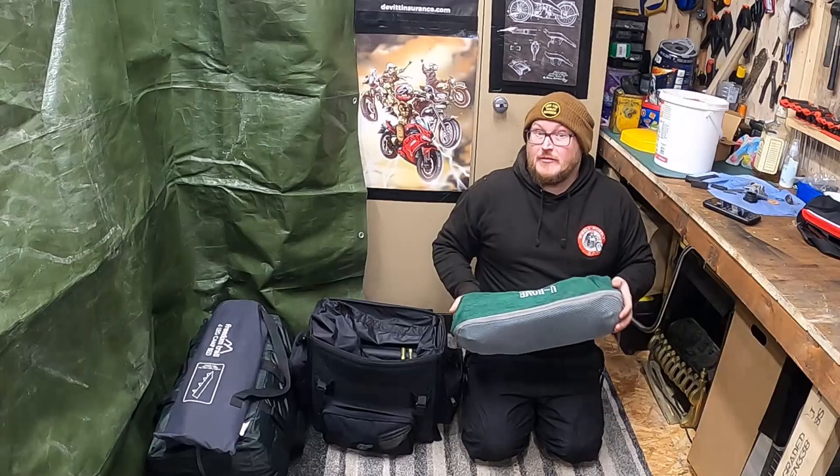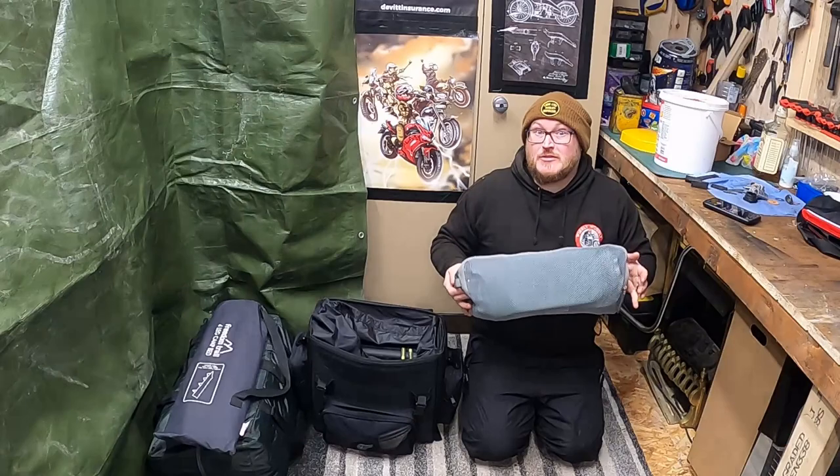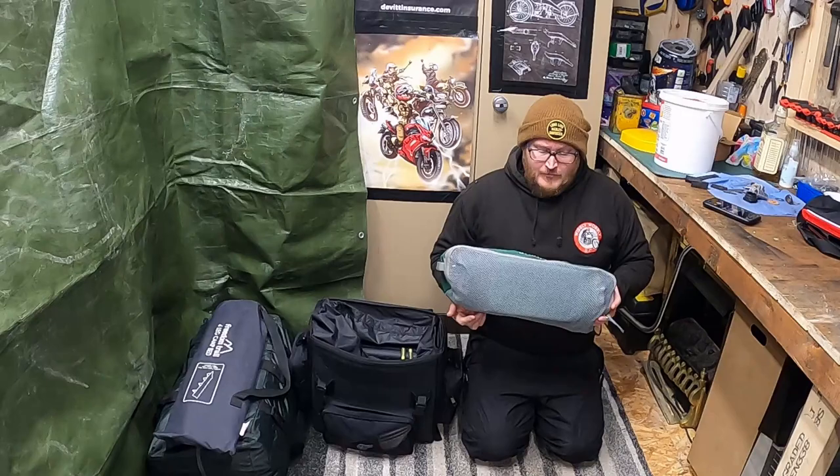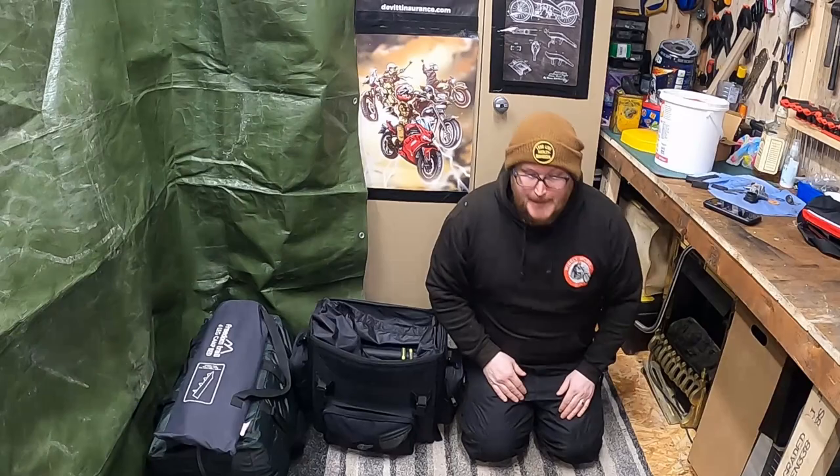I do have a Helinox one for my lightweight stuff, but I'll show you that in a different video. This is a Helinox-style one — I know they make one this sort of size but they're very expensive. I think I picked this up from Amazon for about 30 pounds. It's got a good weight limit, and I'm quite a big guy — it's been good for me for a couple of years now.